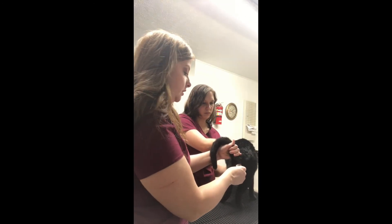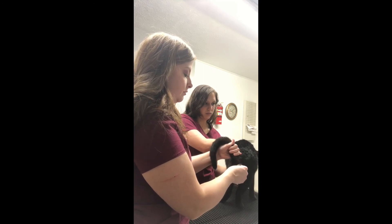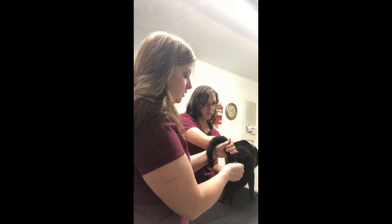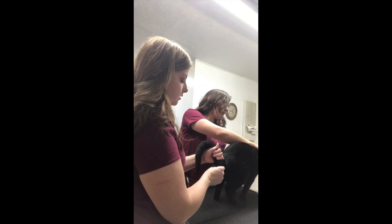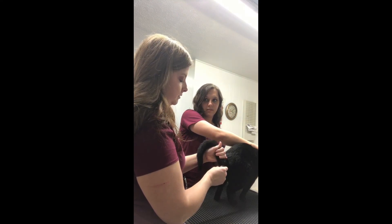The normal range for temperature in a cat is about 100 to 102 degrees, and we really don't like it to be too much over that. It stopped moving — it hasn't beeped yet but we're at 100.9, so she's normal.